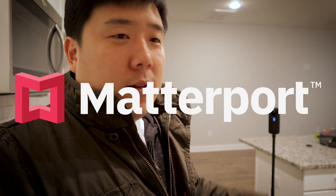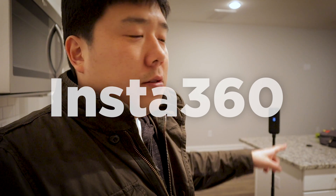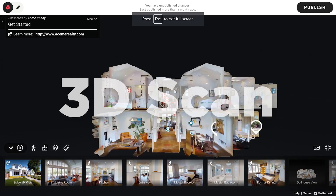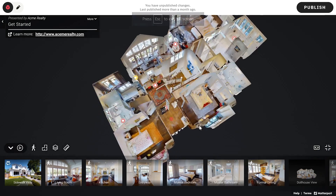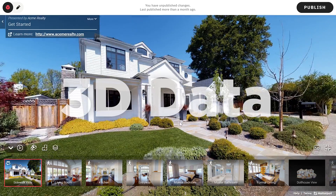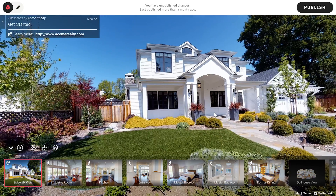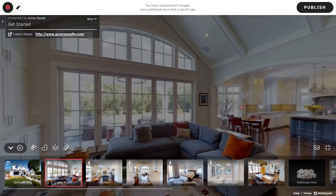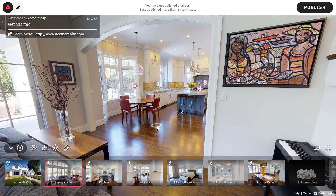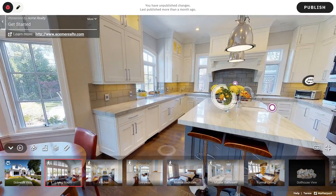Before I go ahead and do something, let me just explain what is going on here. I can use this camera right here to scan this space accurately in 3D — not just a 360-degree panoramic view, but also 3D data. This becomes incredibly accurate and useful information for your site survey. It could be a residential building like this, or it could be a commercial building as well.